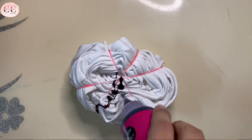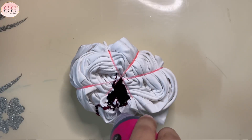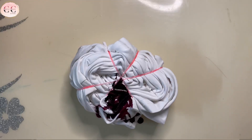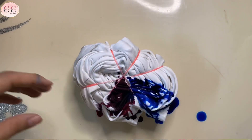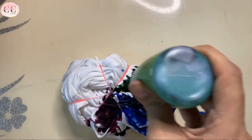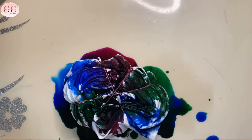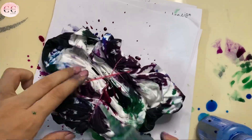Now I'm going to add color dye one by one. To get better results, you can also use it on a wet t-shirt. I'm doing it on a dry t-shirt. Now it is going to be very messy. Now we will turn our t-shirt and repeat the process.